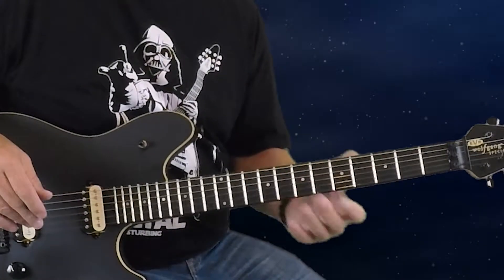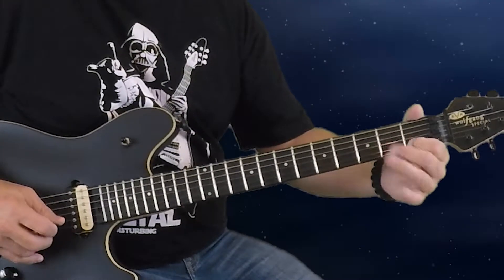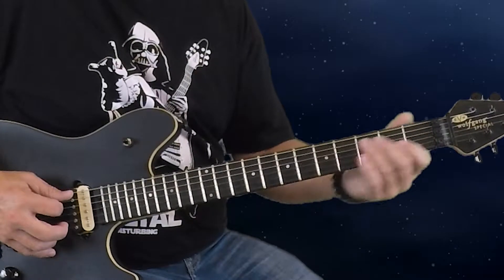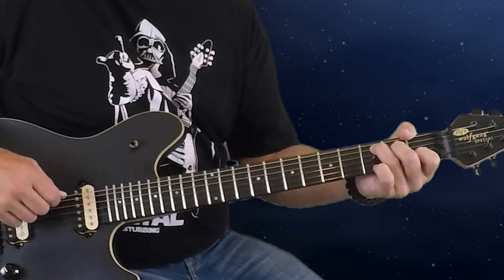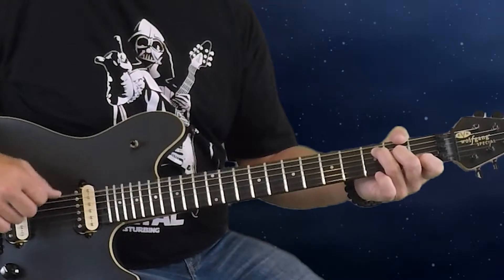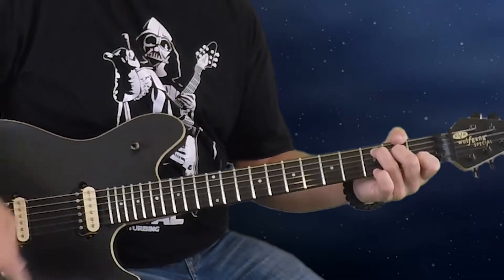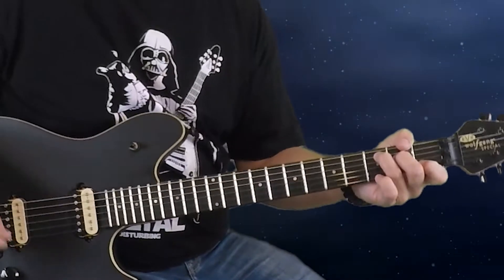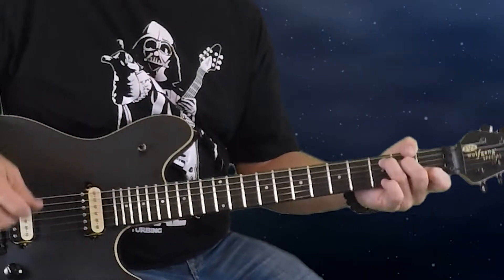Going to the C chord: first fret on the second string, second fret on the fourth string, third fret on the fifth string. We'll be playing the four middle strings — not using the sixth string. You can bring your thumb around to touch the sixth string so if you hit it on a down strum you won't hear it. Your first finger can also mute the first string, so first and sixth strings are muted.